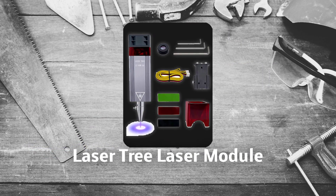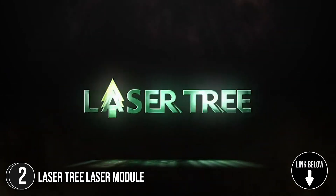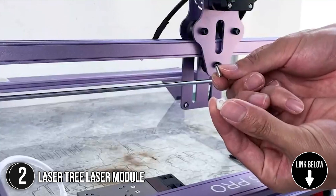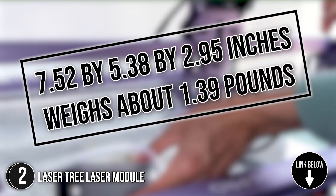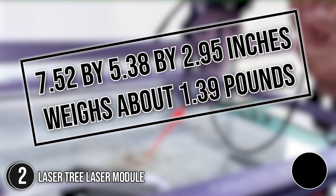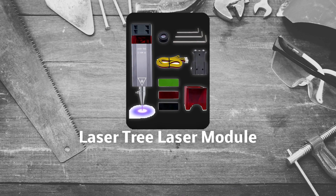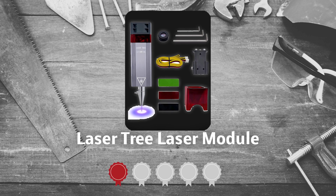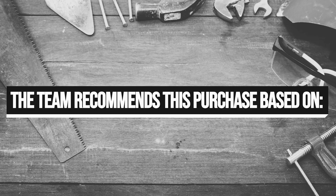The second laser module on our list is the Lasertree Laser Module. It is designed for DIY engraving and is compatible with Ortur and Atomstack machines. It measures 7.52 x 5.38 x 2.95 inches and weighs about 1.39 pounds. Trustedshoppingguide.com has awarded the Lasertree Laser Module a 4-badge rating.